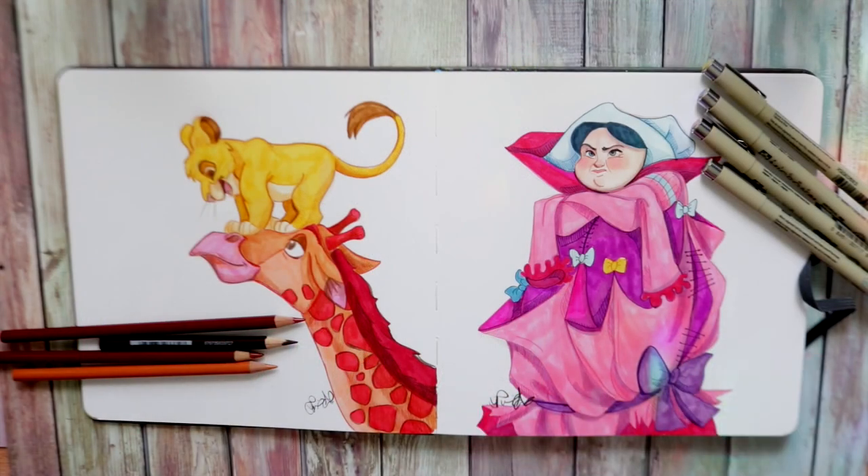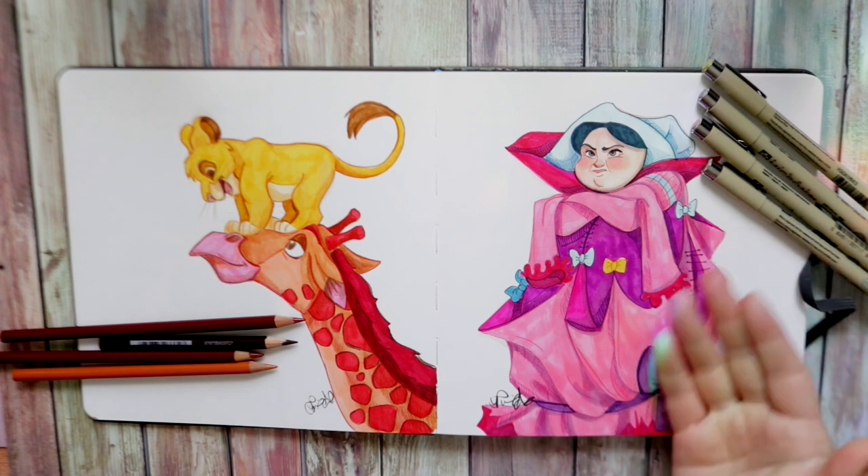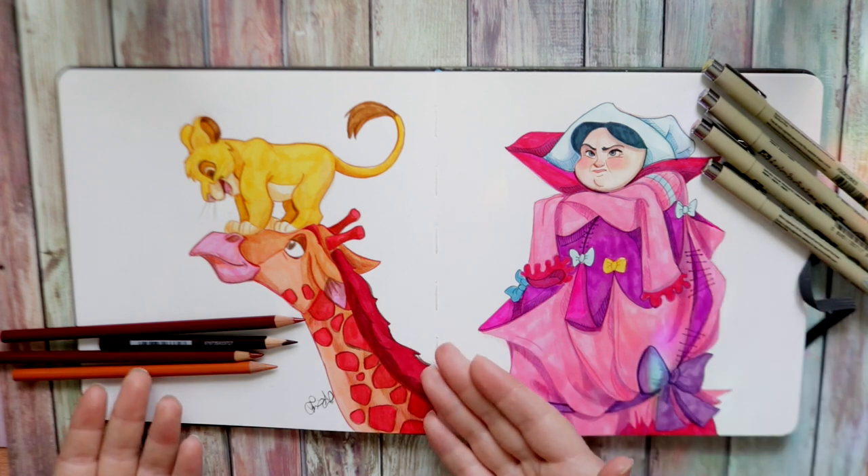Hey guys, what's up, it's me Priscilla, and today's video is going to be about lining — different techniques of lining. I'm going to show you one way to line over here and then another way to line over here.